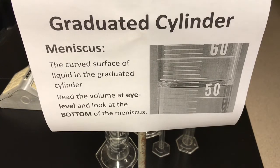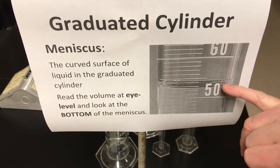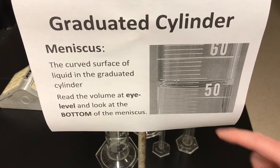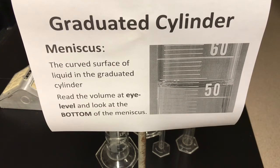Now when you see a liquid in the cylinder — in the picture here you can see there's some liquid filled up to about here — the liquid forms a surface which is often curved, and that curved surface is referred to as the meniscus of the liquid in the cylinder. That's a very important word. Make sure you've got that written down and know its definition. It's usually the curved surface of liquid in the graduated cylinder.